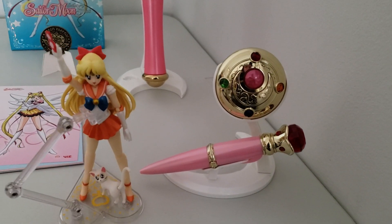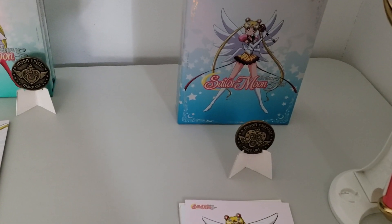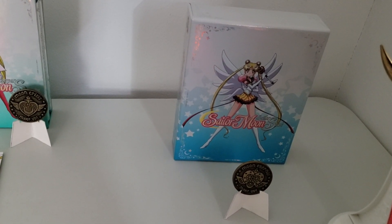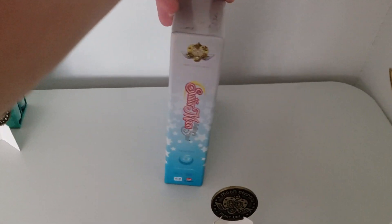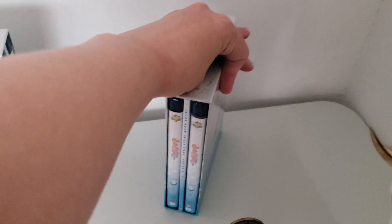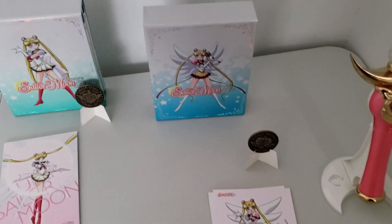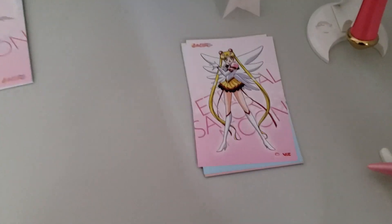Here is the limited edition of Stars. Here's the chipboard box from Viz Media and Toei Animation — I got this off of Right Stuf Anime. Here's the part one booklet and part two. It came with a coin for part one, and part two has the art cards — season five's art cards.